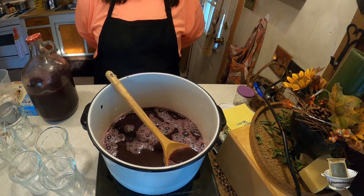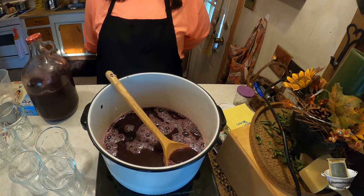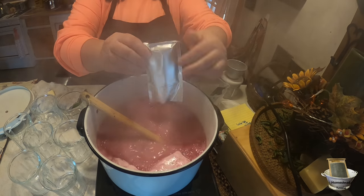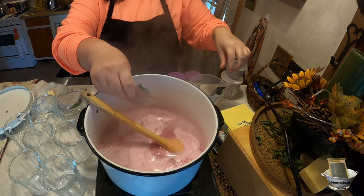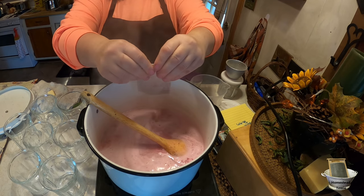When making jams and jellies, you don't want to double the recipe because it usually doesn't turn out well. So I'm going to make a double batch but do it in two separate batches. It's coming to a full boil now — we're going to go ahead and add two envelopes of pectin. Did you know that pectin is made from apples?